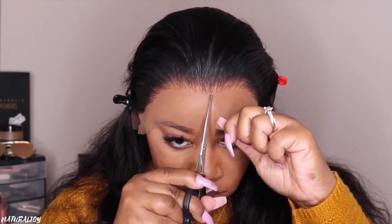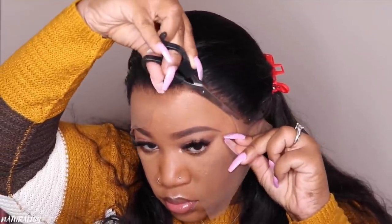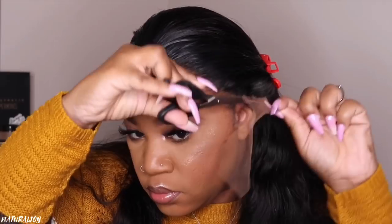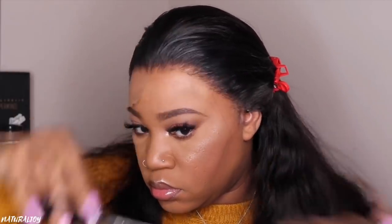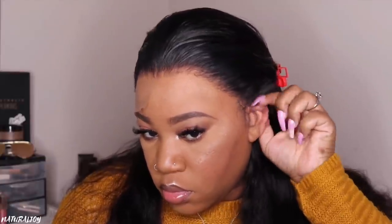On the website this unit does come in the cap size medium and small. I'm not sure which one this is — I believe this is a medium cap, because usually I just get medium cap sizes from this company. I am going to have to go around the ear just a little bit and cut a little bit of excess lace off.